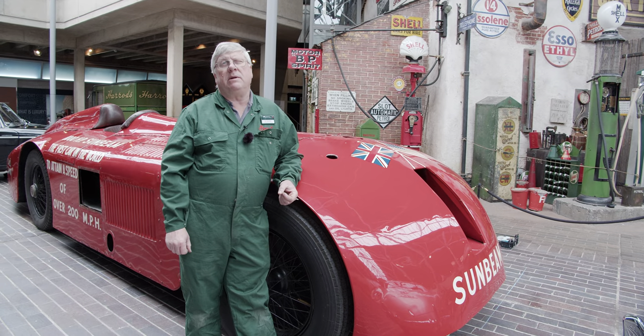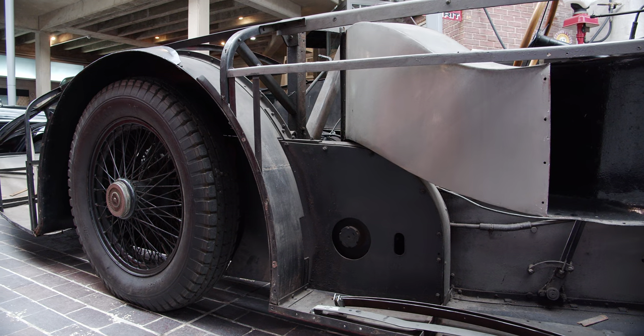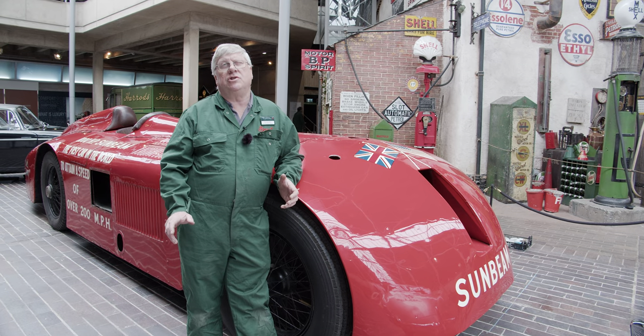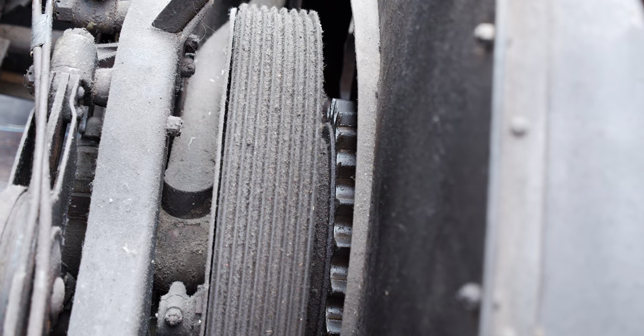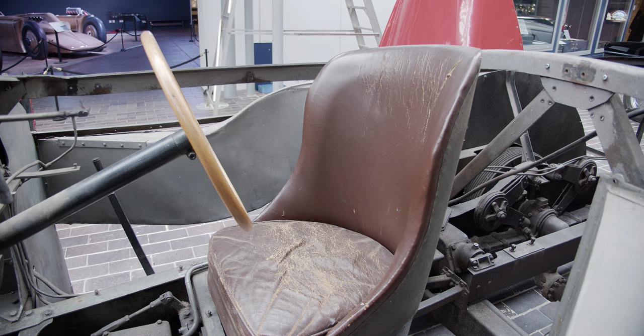We're also going to rebuild the wheels because tires are not available for this size, so we're going to have to change the wheels to a tire size that is available, but the overall diameter of the wheel will stay the same.